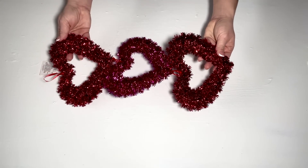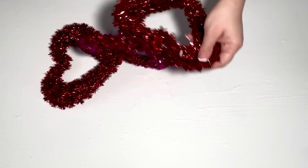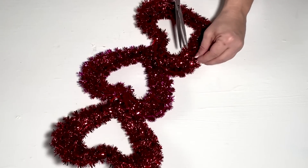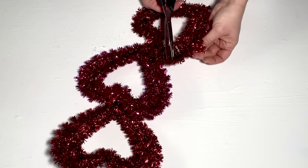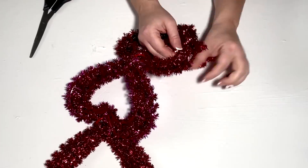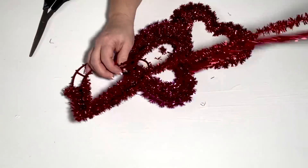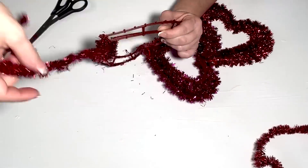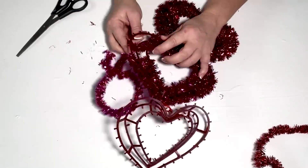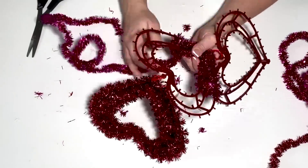For this DIY, I'm going to use a set of these three hanging hearts from Dollar Tree with the tinsel on them. I don't want the tinsel so I'm going to remove that. I thought I had to cut it out but luckily I don't. It's just wrapped around there so all you have to do is find the loose piece and then just start unraveling it and take all of the tinsel off all three of the hearts.